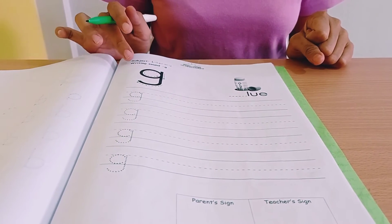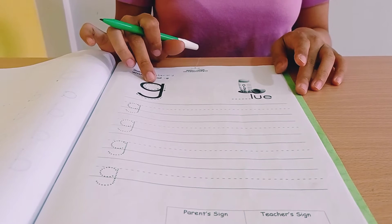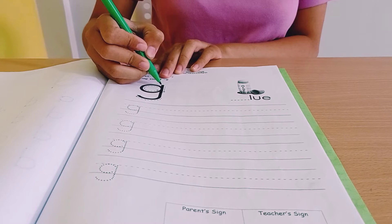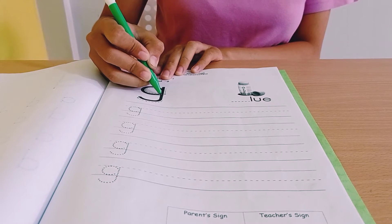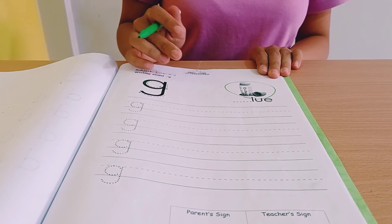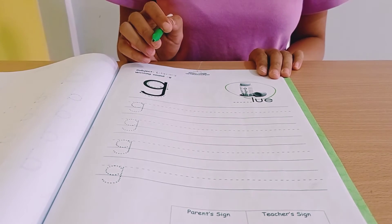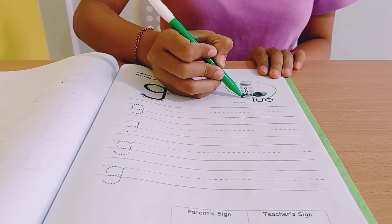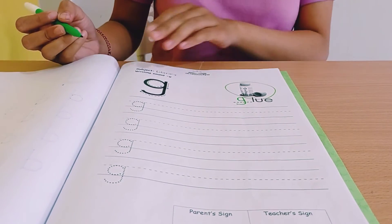Okay, so page number 17, and this is sound guh. Okay, so remember: always start from the top — half circle, and then up, go down, like number 9. Okay, look at the picture. This is guh. What is the first sound? Guh. Sound guh: half circle, up and down.